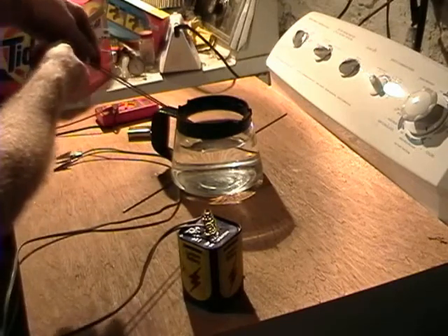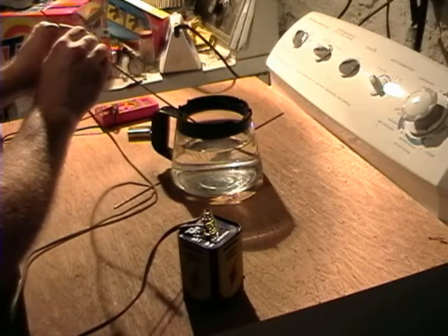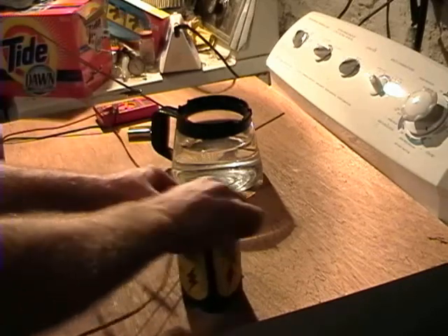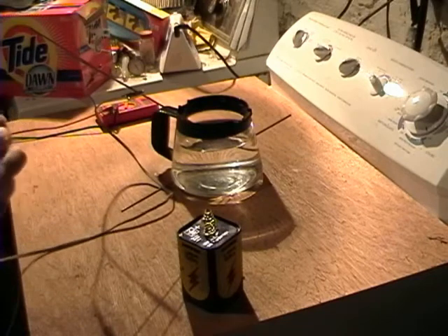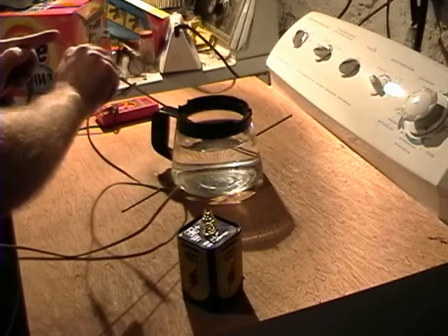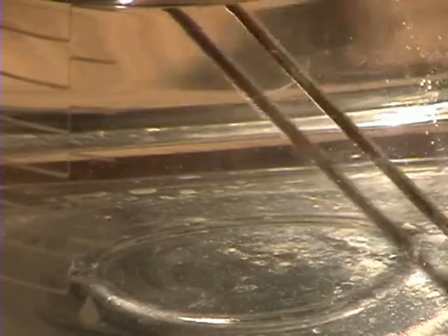This is just regular old tap water, and it needs pretty much nothing. I'm going to try an electrolyte, but I think I'm going to use some baking soda. But first, before we do that, we're going to try 9 volts. Let's see what happens. You can see a tiny amount of bubbles on one of the rods — I don't know if you can pick that up on the camera. Just a tiny bit of production.